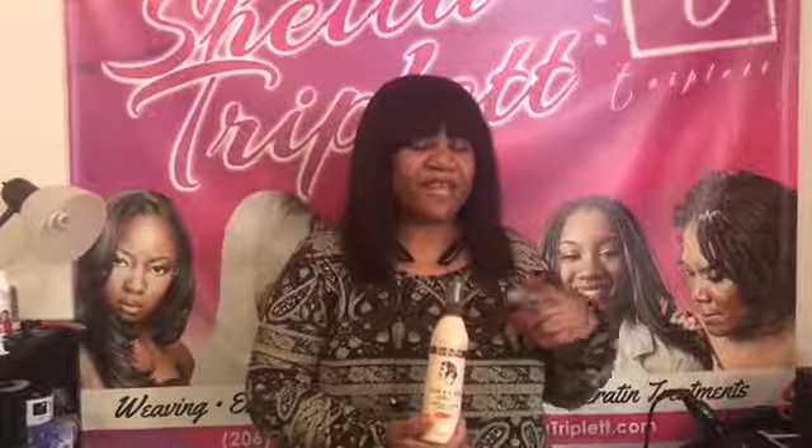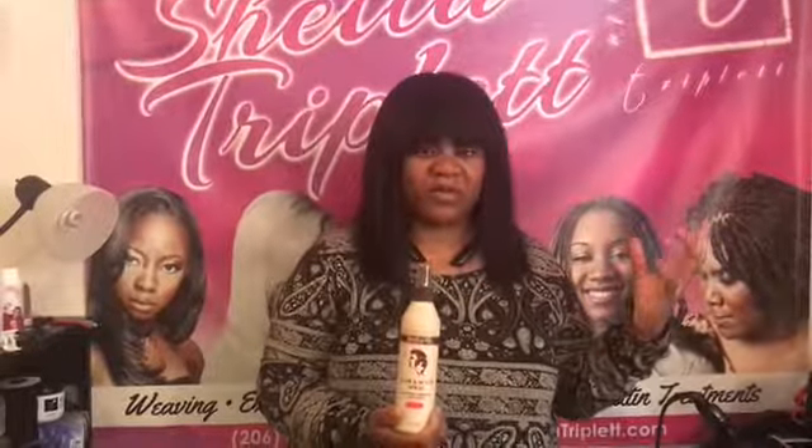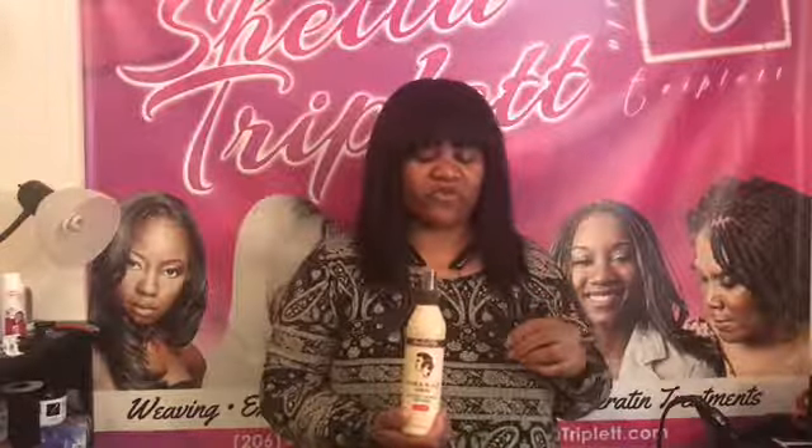If you have natural hair, like a barber cut, or relaxed hair, and it's in braids, under some braids, or under a weave, or natural hair, loose, visible to the public, or under braids or under a weave — this is a product that you'll want to use often.